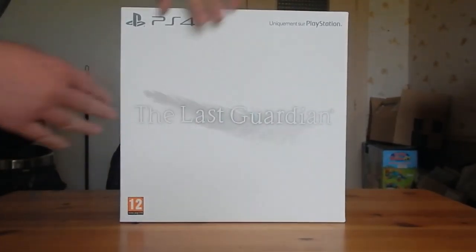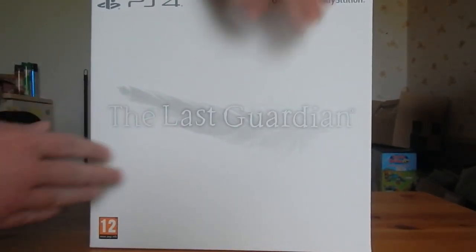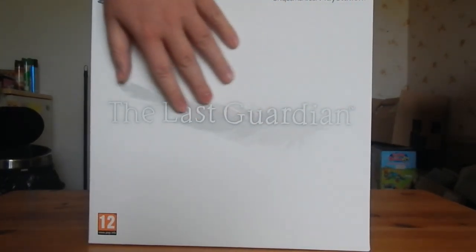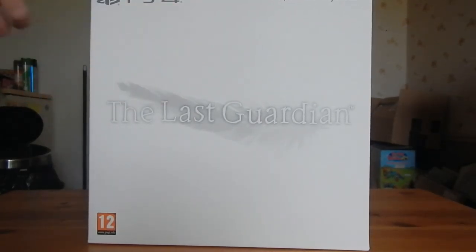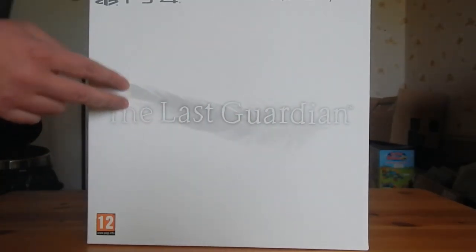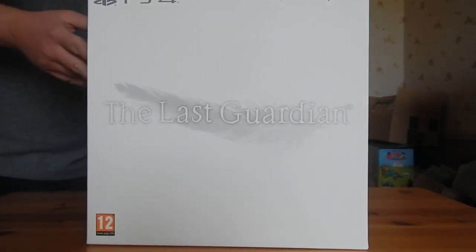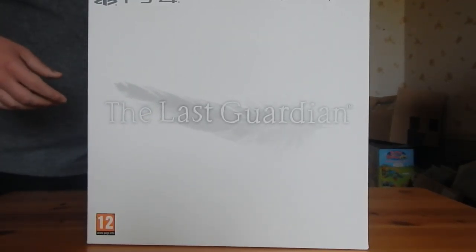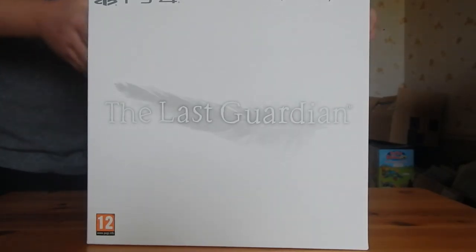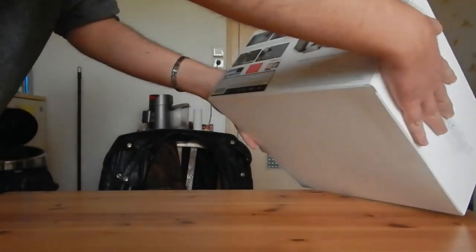Je vais essayer d'approcher un petit peu la boîte. « The Last Guardian » qui est écrit devant, c'est assez soigné, c'est à la fois sobre et classieux. Les lettres sont en relief, c'est plutôt sympa. Je trouve que le carton est très très doux, à la différence du carton de la PS4 que je trouve vraiment lamentable — mais chacun son avis.